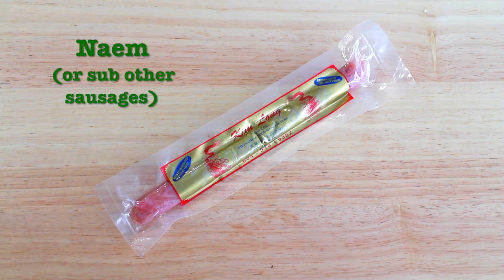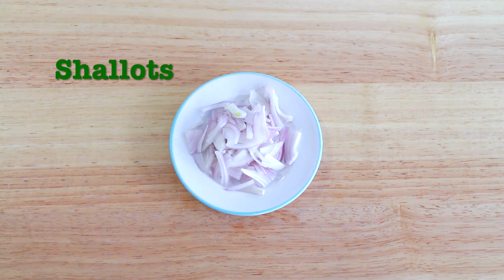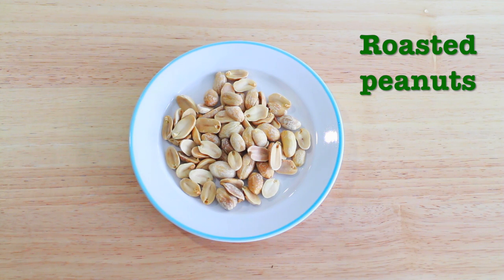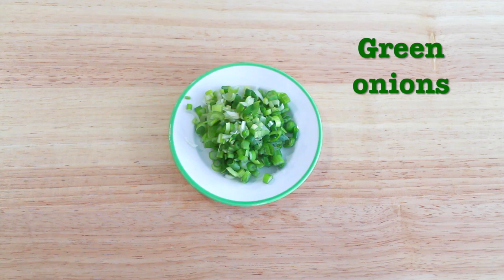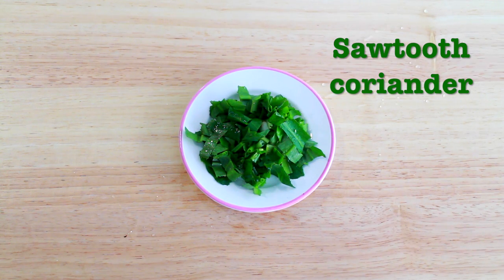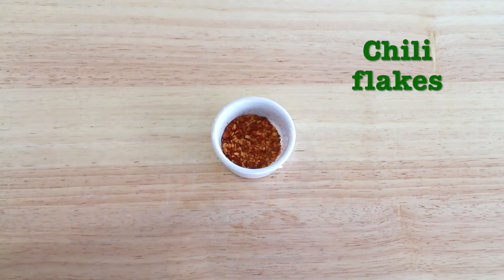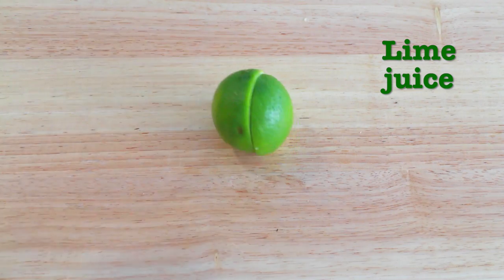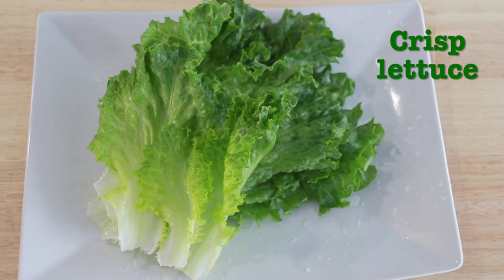Here is what you will need: naem or sour fermented sausage, julienned ginger, thinly sliced shallots, roasted peanuts, chopped cilantro, chopped green onions, chopped sawtooth coriander (this is optional — here's what it looks like), chili flakes, lime juice, fish sauce, and some crisp lettuce for wrapping.